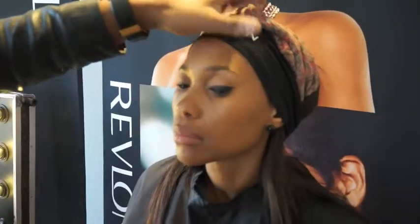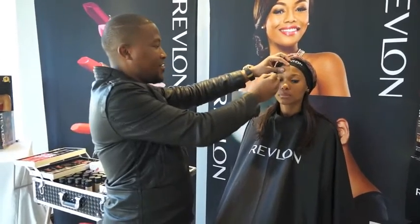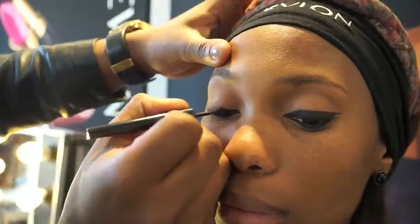Now I'm going to do the other side of the eye following the same steps I did earlier on. Always look in the mirror and start from the inside right up until the end of the eye, following your eye shape.